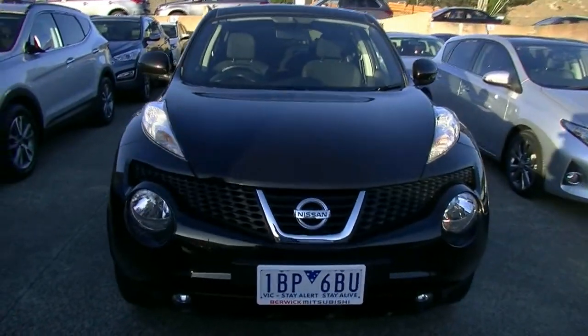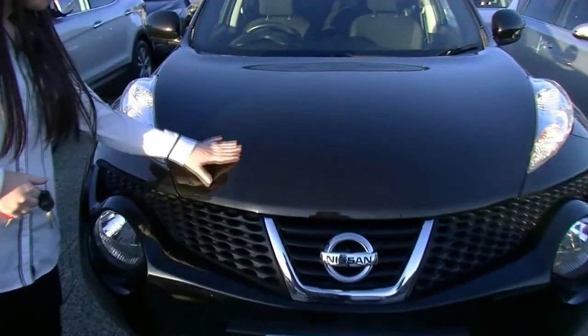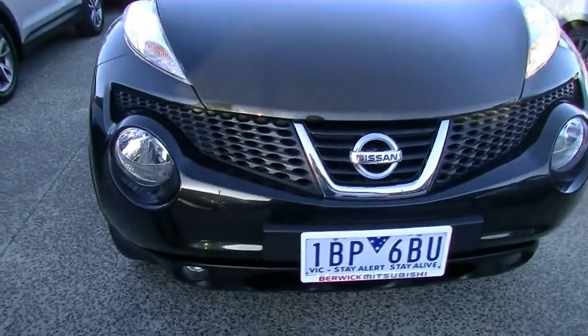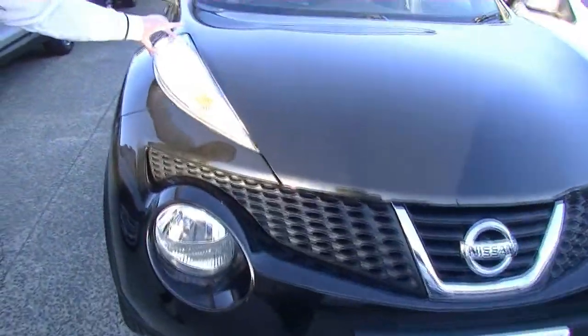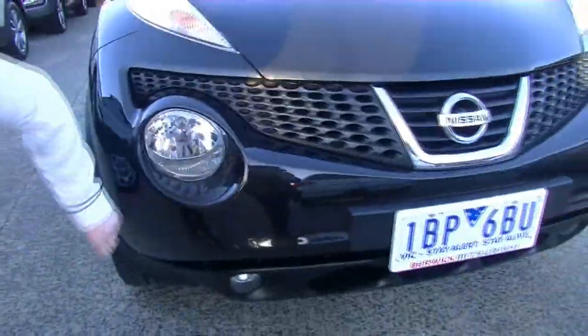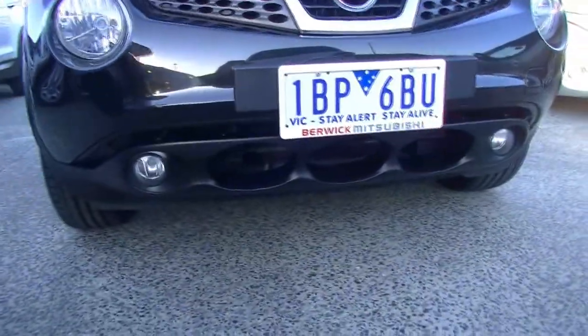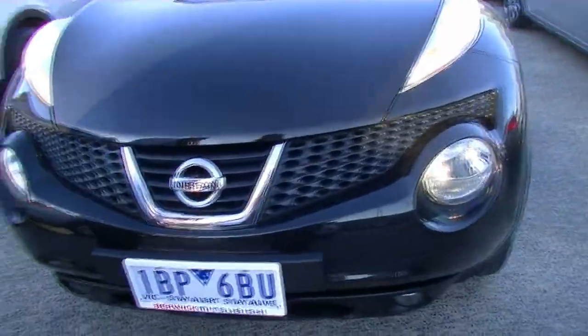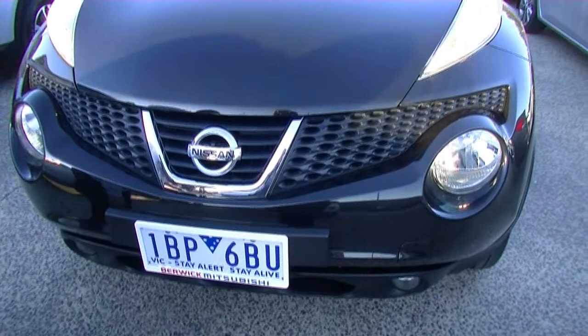Starting off at the front, you'll see we've got our black metallic paint, so the sparkle goes through it in the sunlight — might be a little bit hard to tell in this light though. At the top, nice big Nissan Juke headlights as well as another set down the bottom. Fog lights down the bottom as well. Nice big black grille across the front with our Nissan badge and little chrome accents that make it stand out.